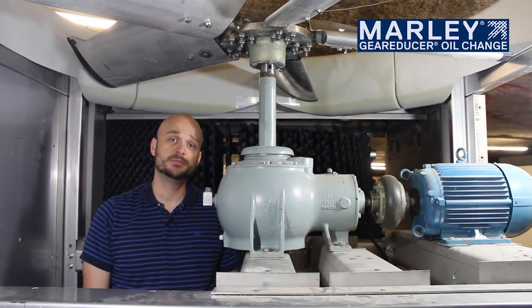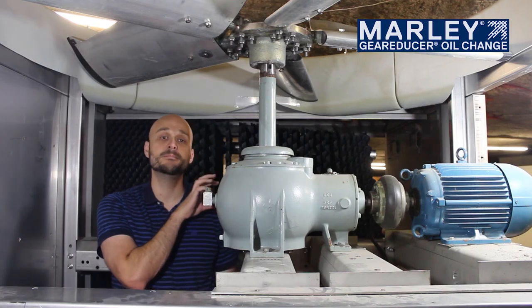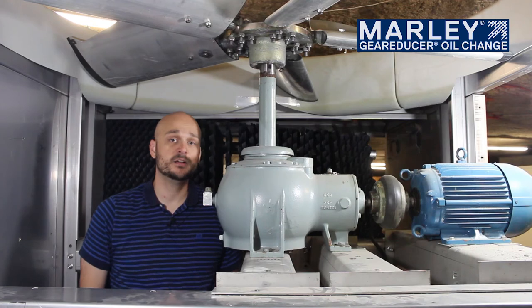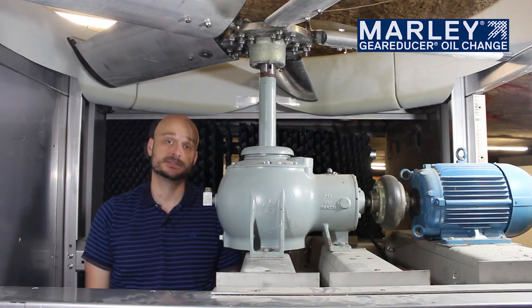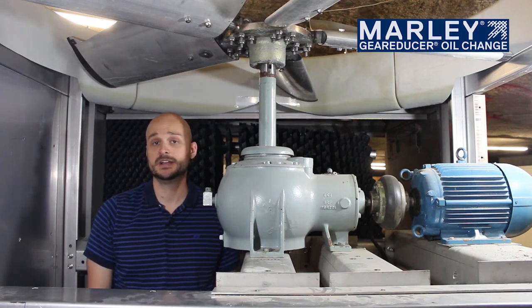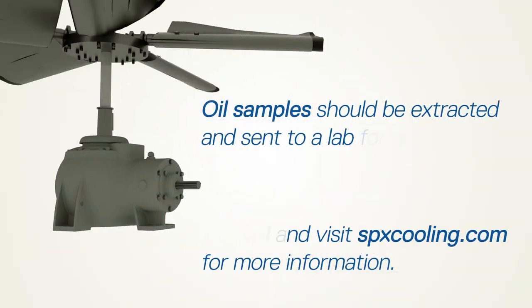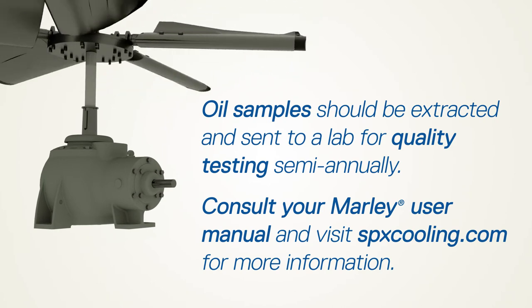Another good idea when using any type of lubricant in your gear reducer or gearbox is to regularly monitor the oil quality. This can be done by extracting samples of the oil quarterly or at least semi-annually and sending them off to a lab for analysis. As long as that oil maintains a minimum quality standard in terms of criteria such as water amount present, total acid number, etc., you can continue to run the oil. Typically, there are labs located locally near the customer where they can send the oil sample and get quick results.